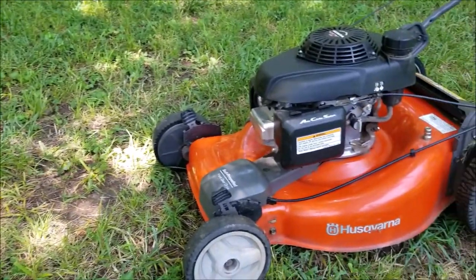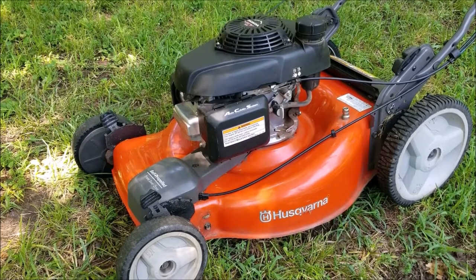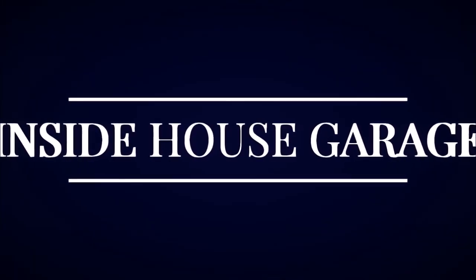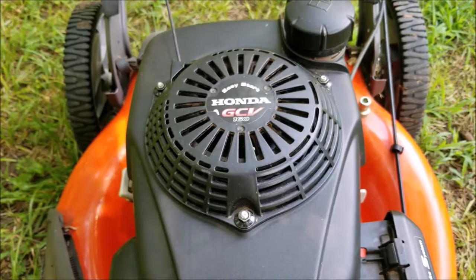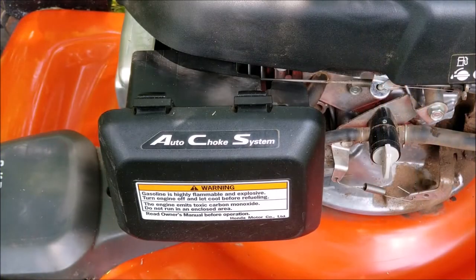What's up everyone, and thank you for stopping by the channel. Today's project is this Husqvarna mower, and the problem is that it stopped running while it was being used and now it won't start up again. Let's take a good look at it, find out what's wrong with it, and hopefully we can fix it in this video. We'll try and repair this mower, however it may not be the exact repair that you need to make to yours — we'll explore other options later in the video.